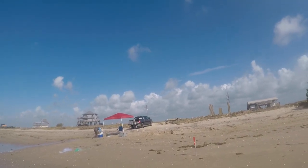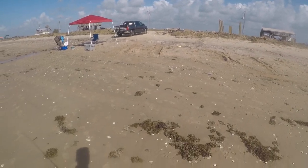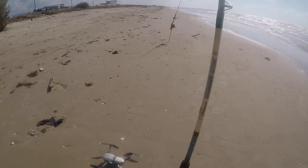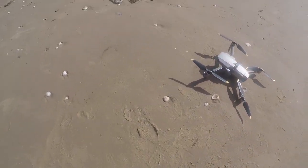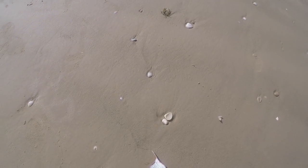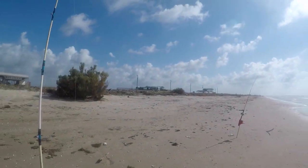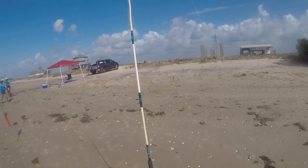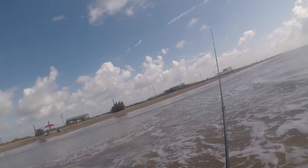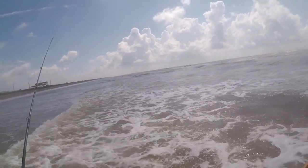Let's see if we can get out there and get another one. I'm about to drop the line out again with the drone. I'm gonna try to cast - need some more finger mullet. We'll be back.